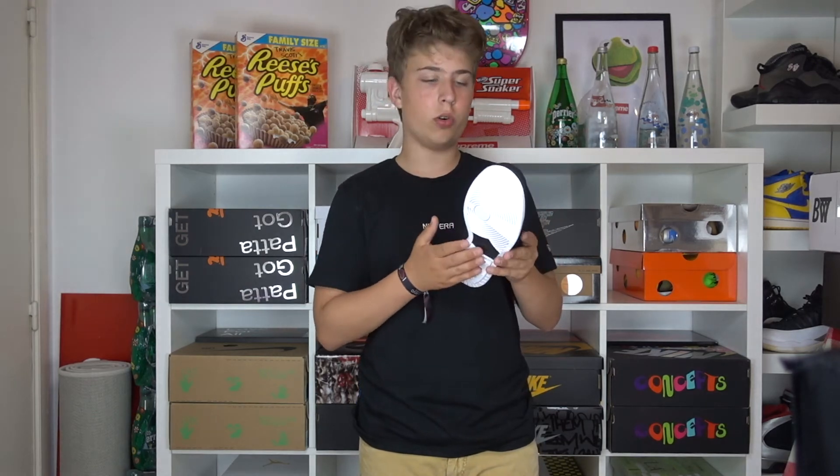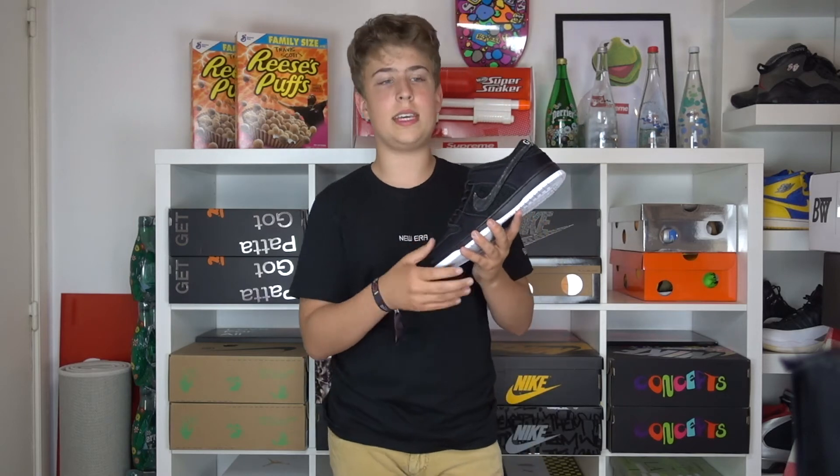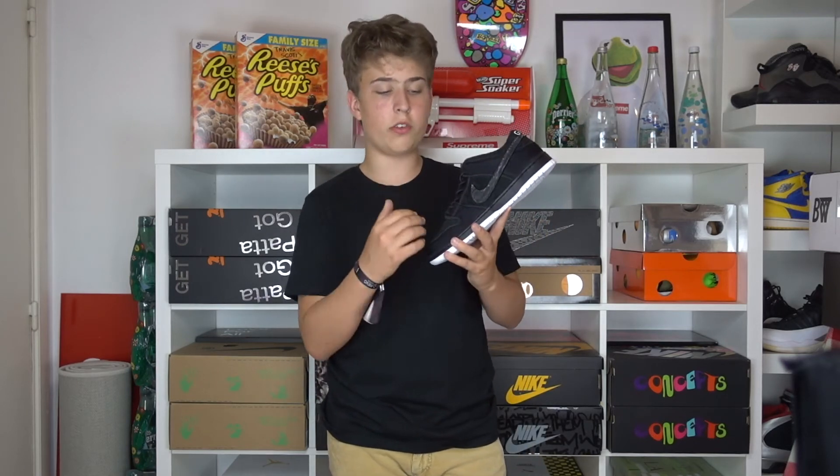This is the newest Nike SB Gnar Hunters. As you can see, it's a really plain shoe — just plain black with a simple white sole. But if you take a more detailed look, you're going to see that they used some pretty dope materials on the shoe.